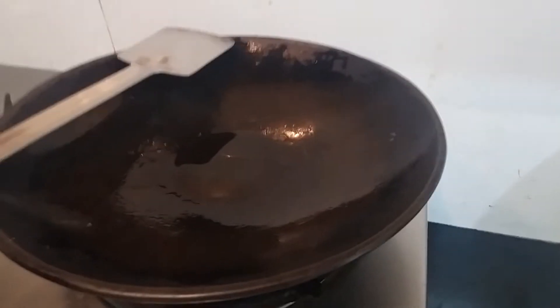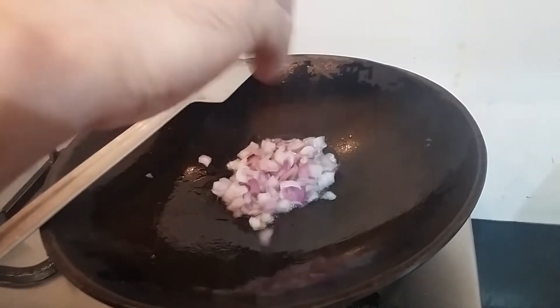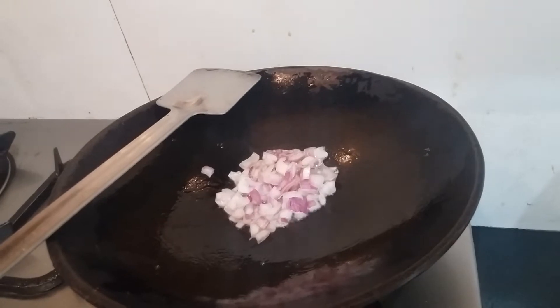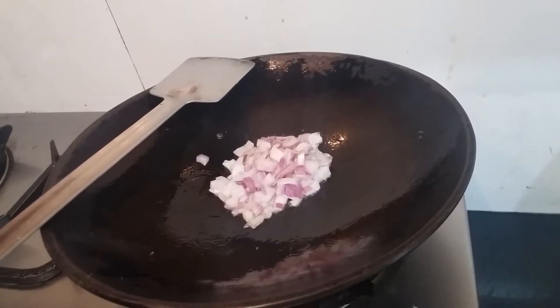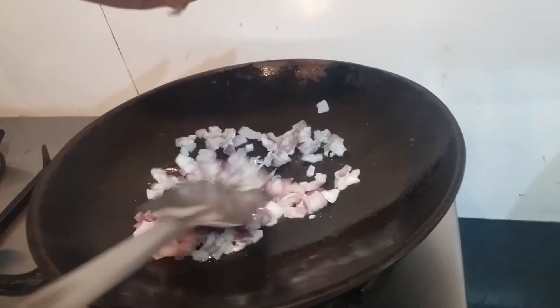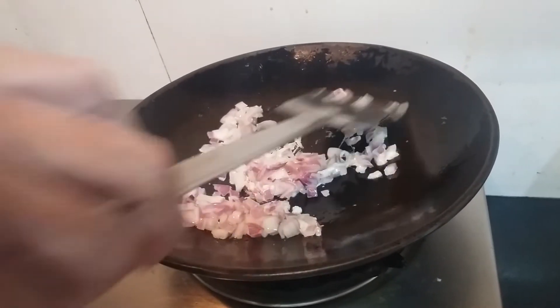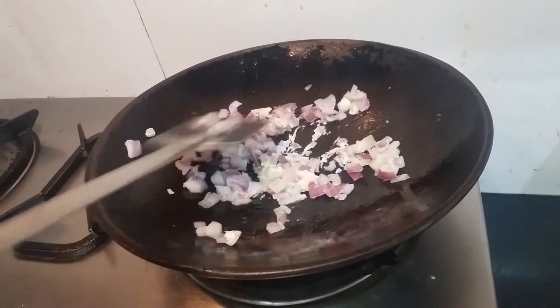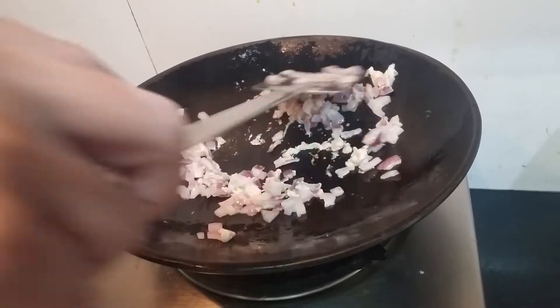We have taken one tablespoon of olive oil. We'll put the onion in it and fry this onion for 2-3 minutes.